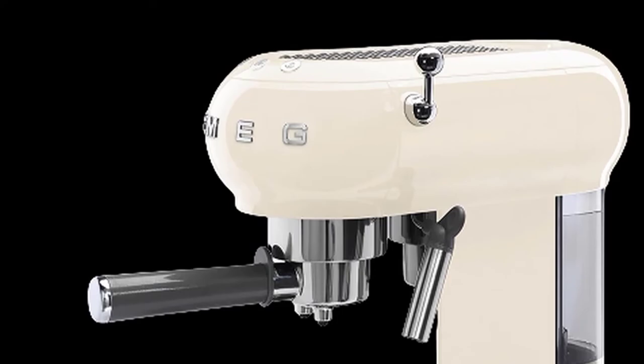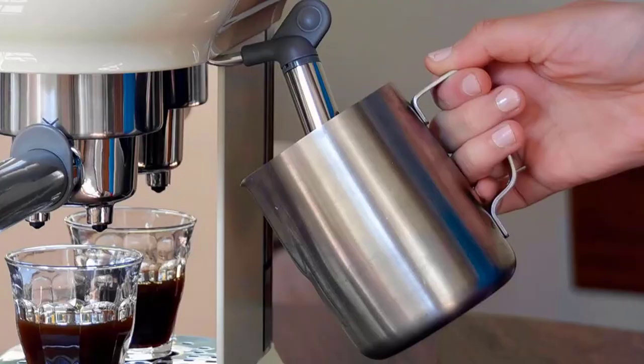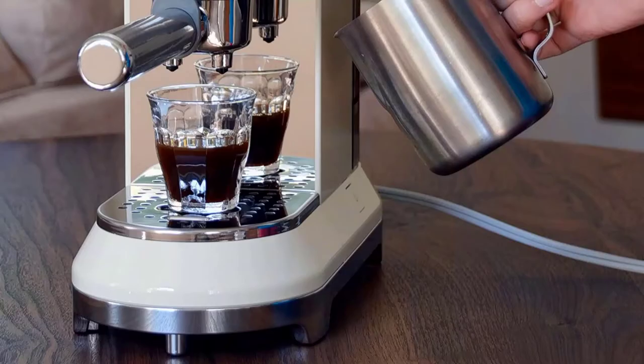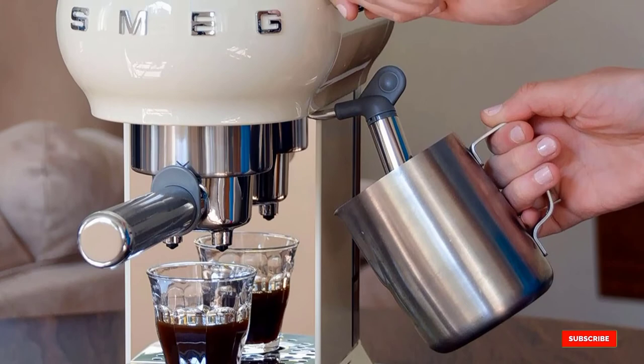Beyond looks, this machine requires you to tamp down the espresso grinds yourself or use a pre-packed paper pod, but the rest is pretty automatic. With a quick tap of a button, the machine takes care of doling out just the right amount of water at the exact right pressure.